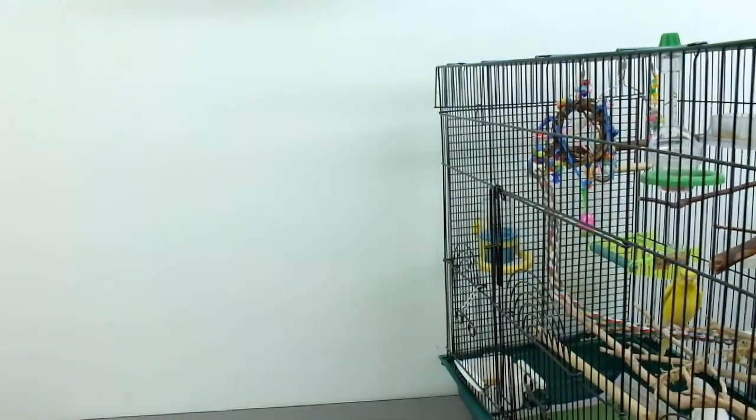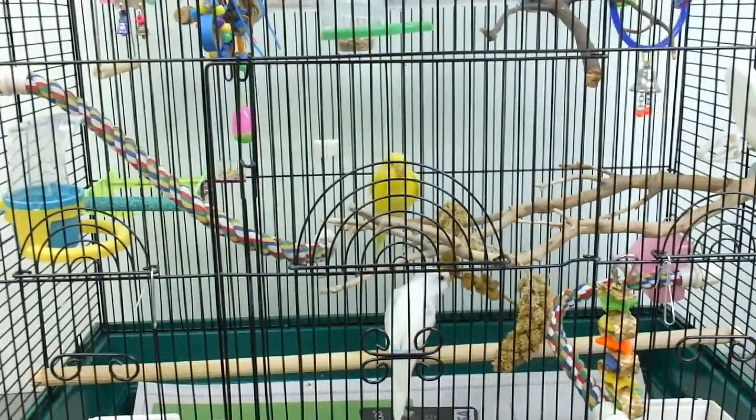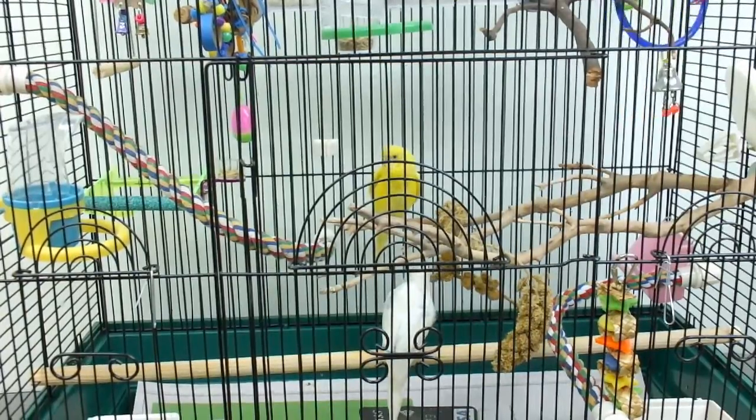So there they are back in their cage. They seem alright, maybe a little stressed out, but they'll be alright. Thanks for watching!